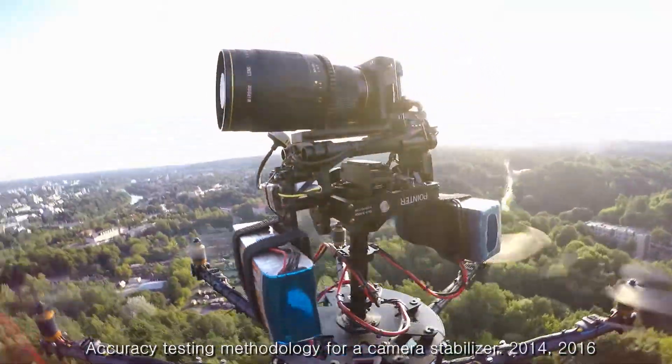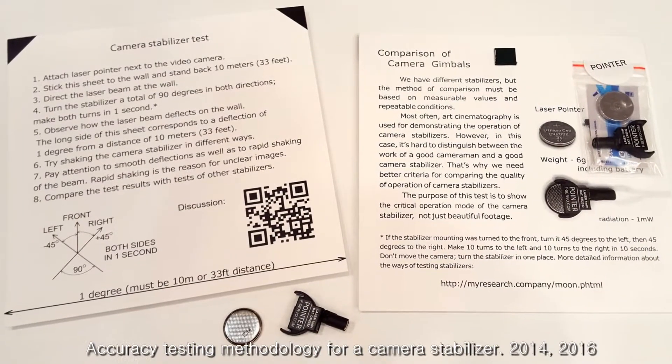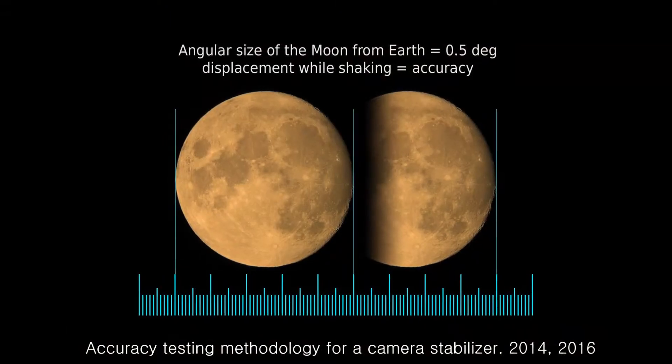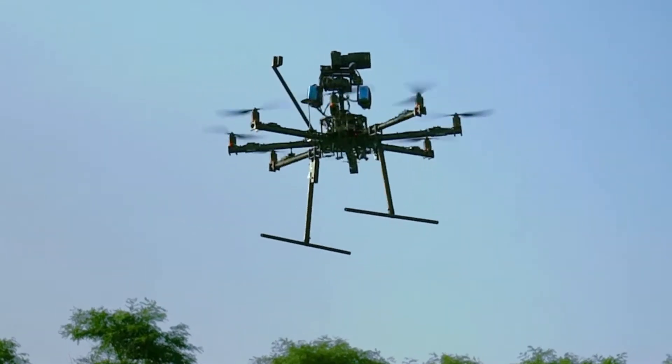We offer a simple methodology for comparison of accuracy of different camera stabilizers. It can be done with a small laser pointer or by filming the moon. The moon as a remote object with constant size perfectly demonstrates measurable noise and drift. You will find that the actual accuracy of some stabilizers could be 100 times lower than claimed by the producer.